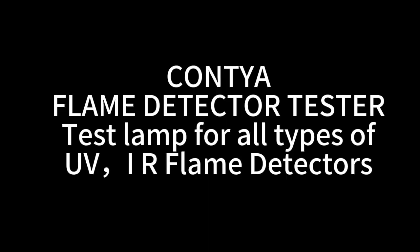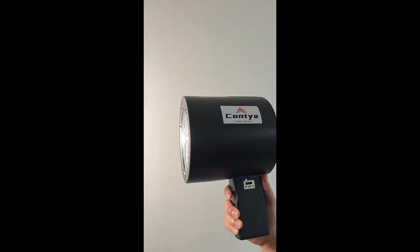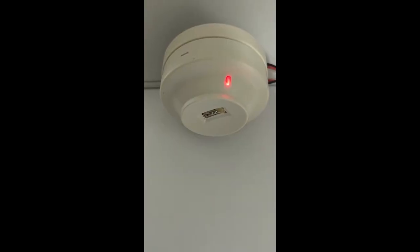Contya flame detector tester. Test lamps for all types of UV and IR flame detectors. Testing UV detectors. Testing IR detectors with pulse function.